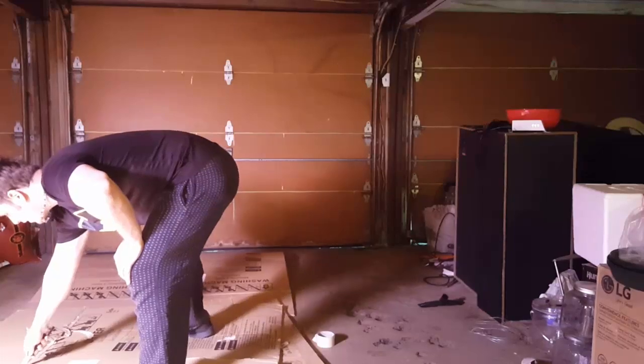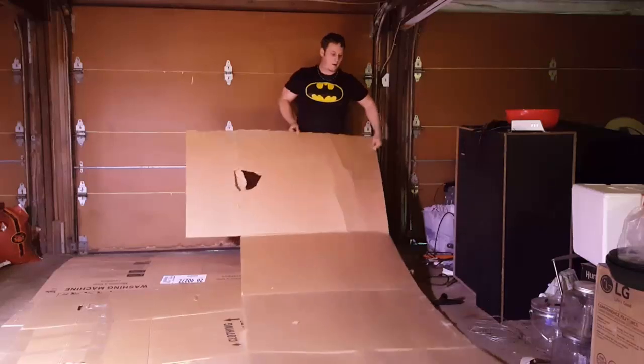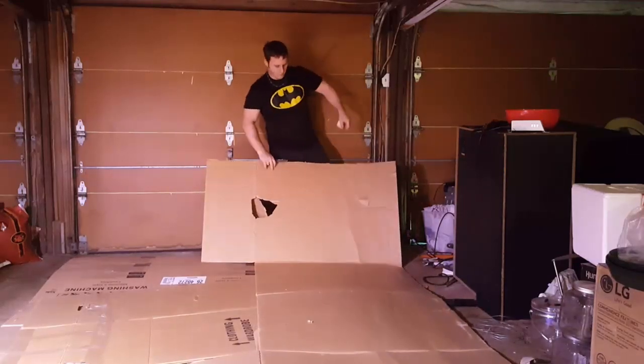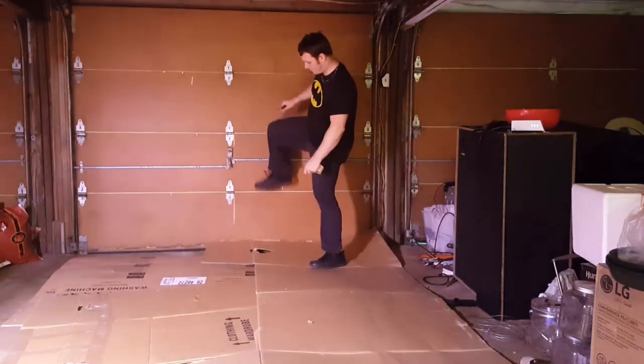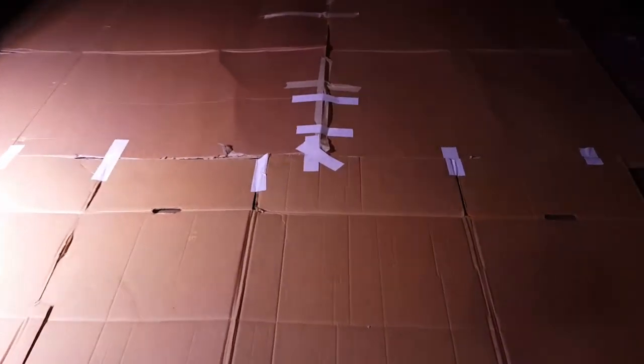Actually, I think I'm going to use a knife. There you go — that'll become part of my floor. Now she's all done. I went ahead and used some Gorilla duct tape in some parts to really make sure this is not going to come apart.